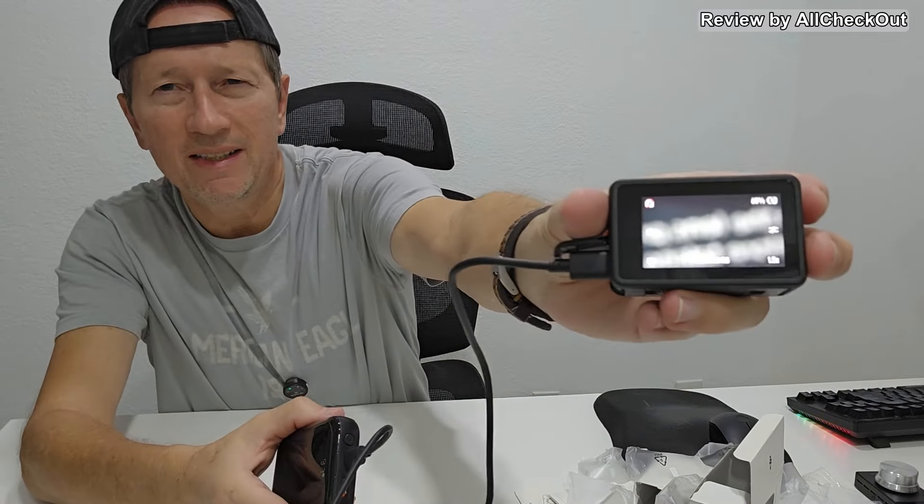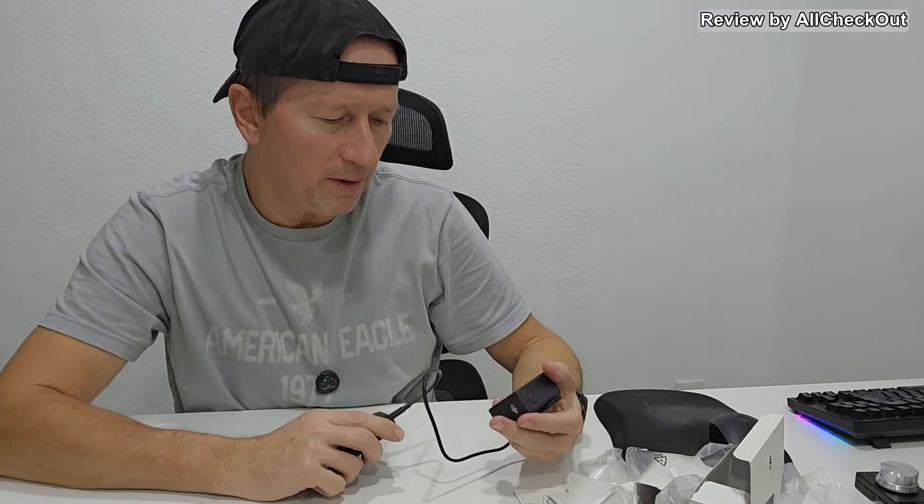What I wanted to show is the battery level: it arrived at 60% charge, which is not bad. Storing at a partial charge is a good thing, and it's not totally drained either. If you want to use it right out of the box that would be possible, but again you need your own micro SD card ready — that's the only thing missing.